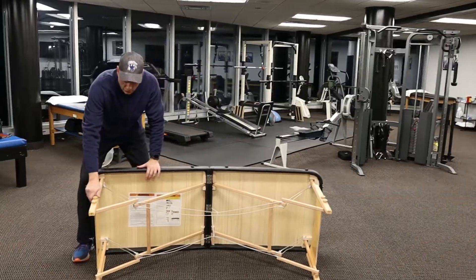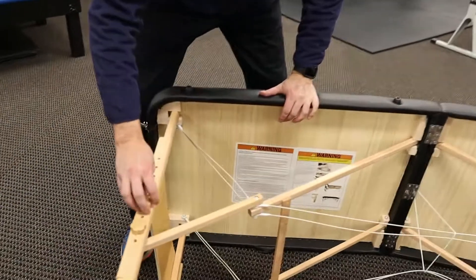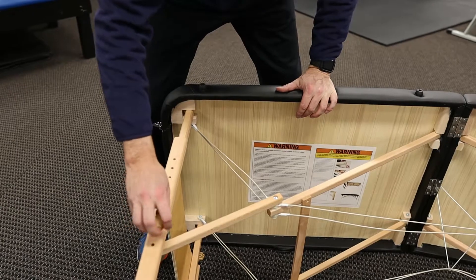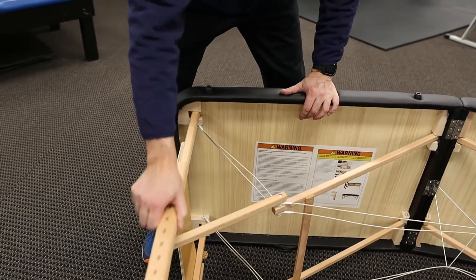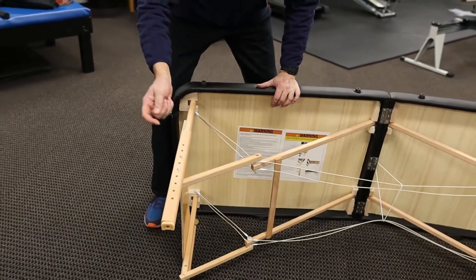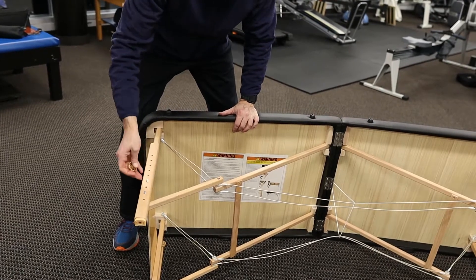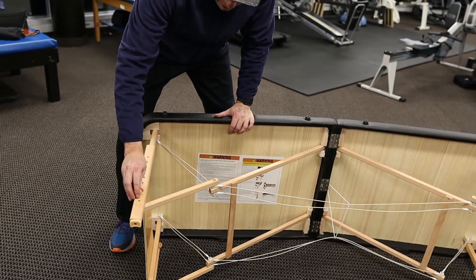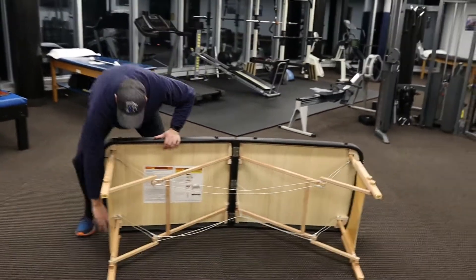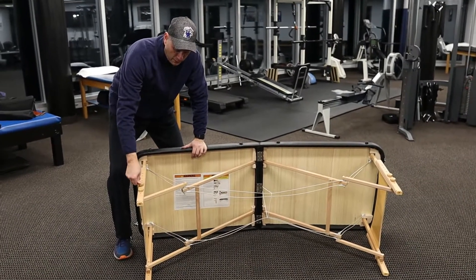Your legs do adjust. You just unscrew and adjust these legs — pull this off, slide it up, put this down, and you can set it to a different height if you want to. There is a little manual work with that. I don't adjust my tables except one time when I first set them up. So if you have multiple people using the table, it may need to be adjusted.